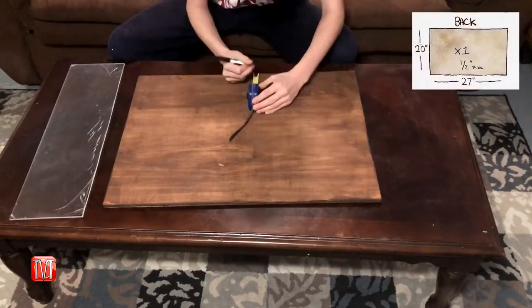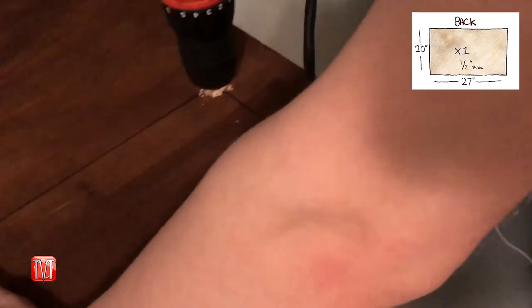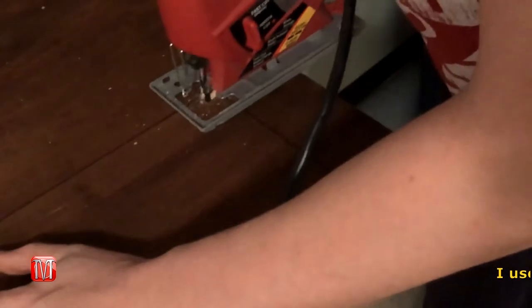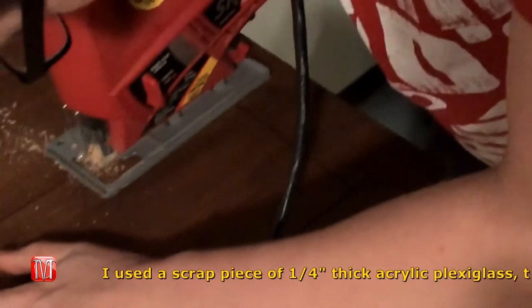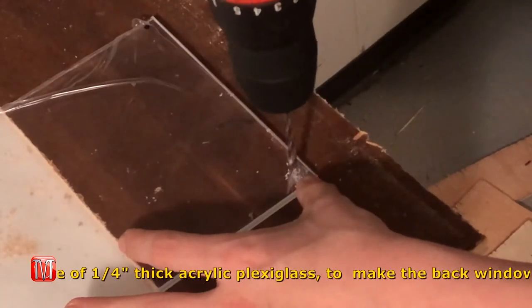When it comes to making the back, this step is optional. I happened to have some scrap plexiglass sitting around and thought it'd be a cool feature to install a window — this would allow me to see if any of the containers are running low without having to open the back.